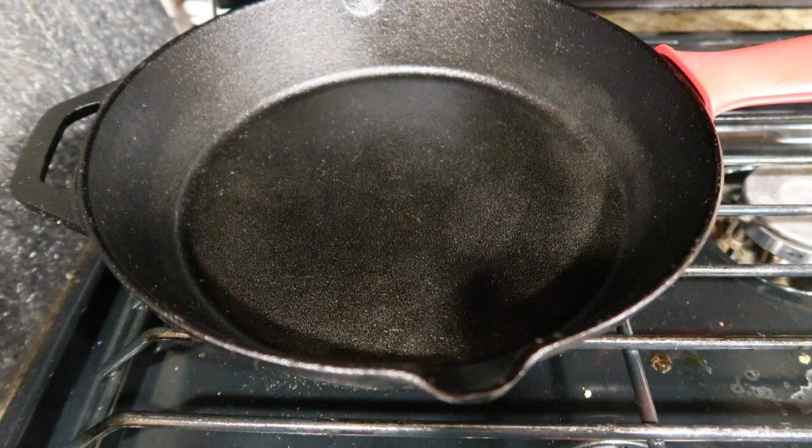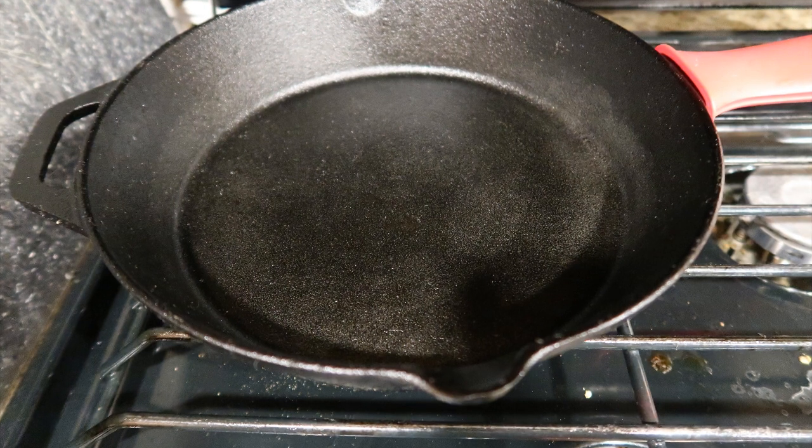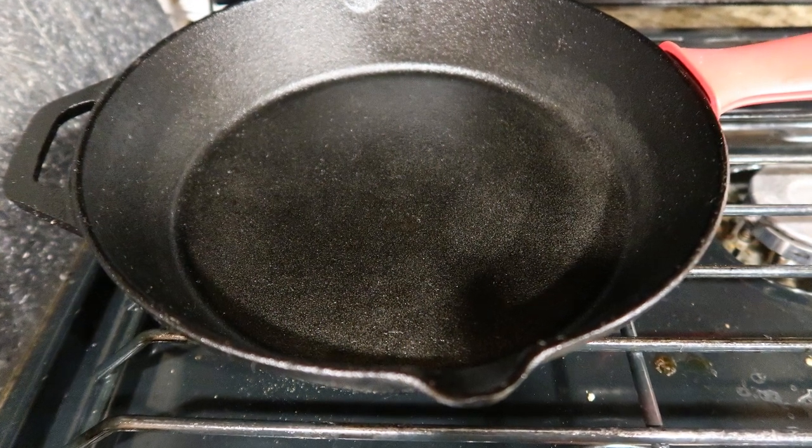I did kind of a no-no in a cast iron skillet — I put something acidic in it. Forgive me on that because I didn't know.